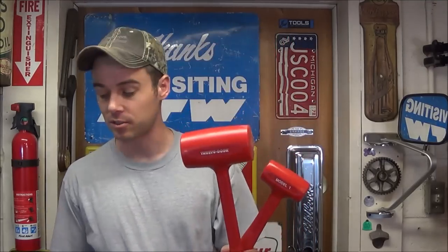Hey everybody, today I'm going to review the Trusty Cook Dead Blow Hammers. These do come in a variety of sizes, and if you look at them online you may think they look like what you already have in your toolbox if you already have some dead blow hammers.